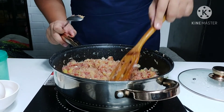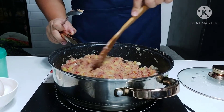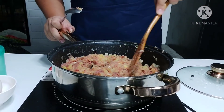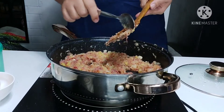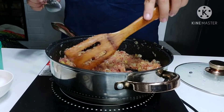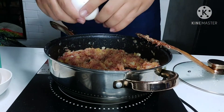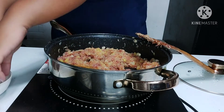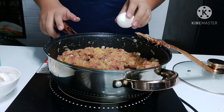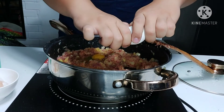Spread the hash evenly in the pan, then dig four holes so we can put our eggs inside. Crack each egg directly into the holes you made in the potato hash — there's the fourth one.